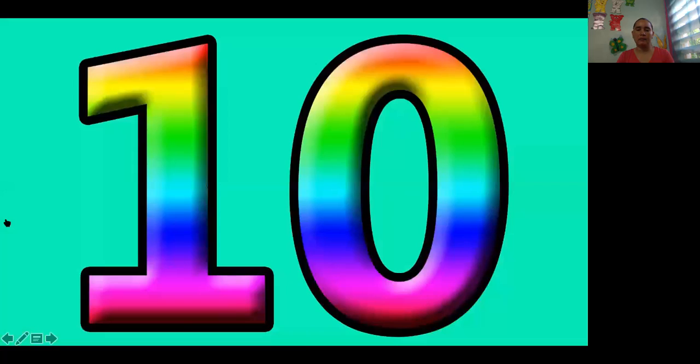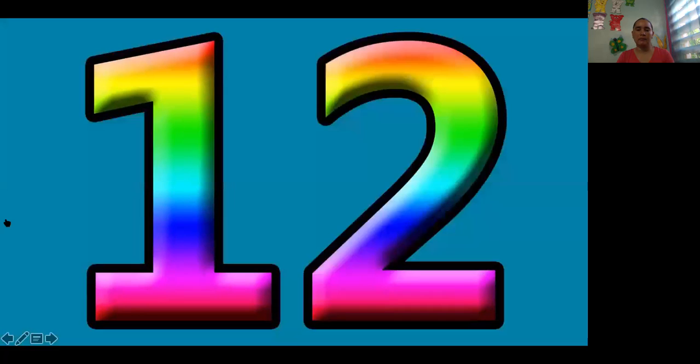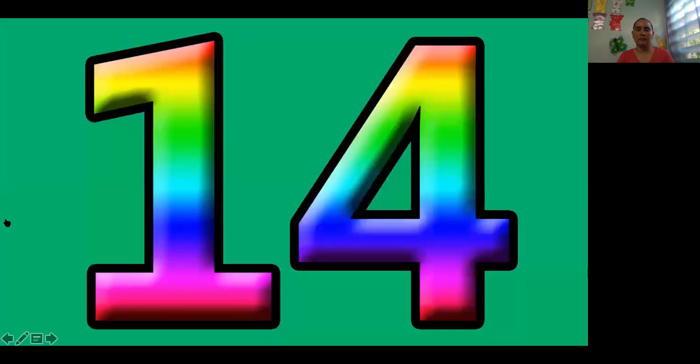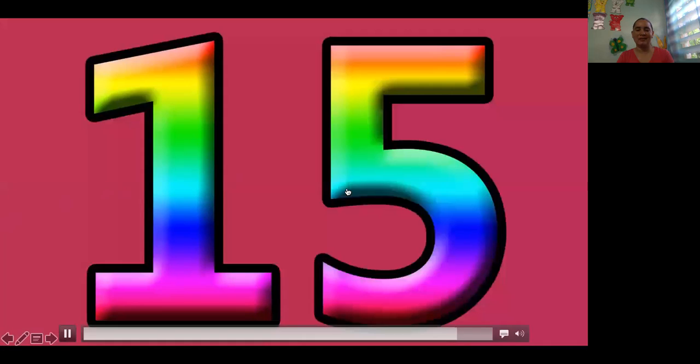10, 11, 12, 13, 14, 15. Very good. Fantastic job. Keep practicing and see you soon.